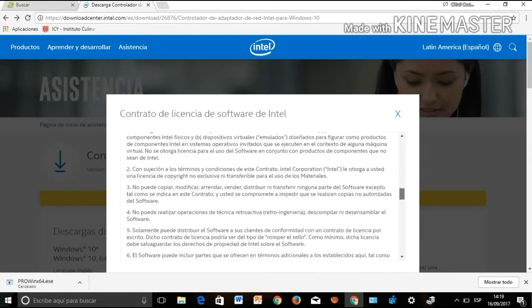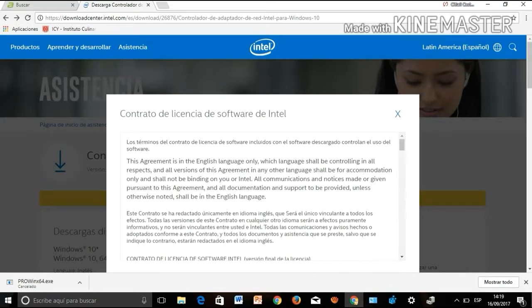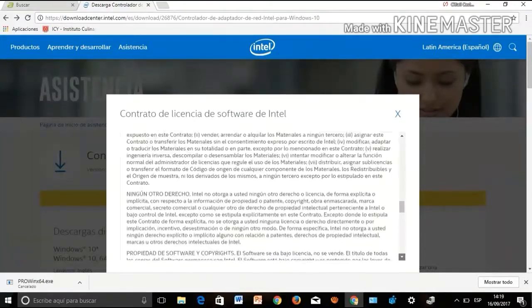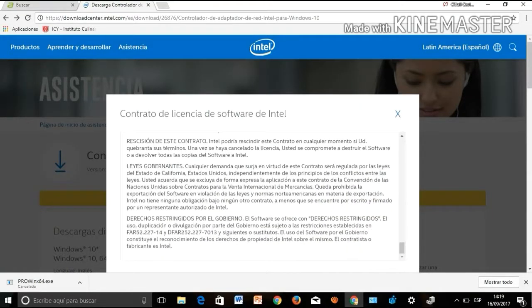Look for the option to download. You will see a box with the terms and conditions of the manufacturer. Click on accept terms and conditions, then click download to download the file.